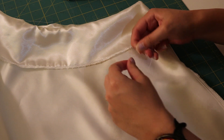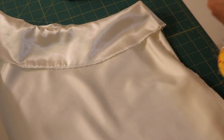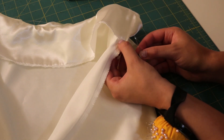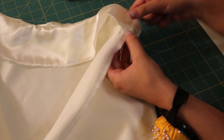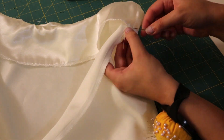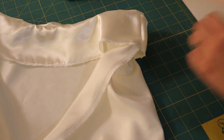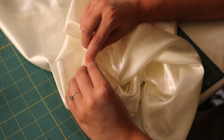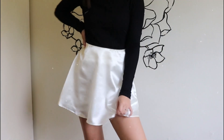To further prevent the facing from rolling out, I'm tacking the facing down at the side seam. It's already tacked on the zipper side, but the other side is hanging free, so I take my needle and thread and tack the facing to the seam allowance of that side seam, then knot it off. Lastly — this is optional — I add a hook and eye closure at the top of the zipper to keep everything secure. After that, you are completely done and this is the final skirt.